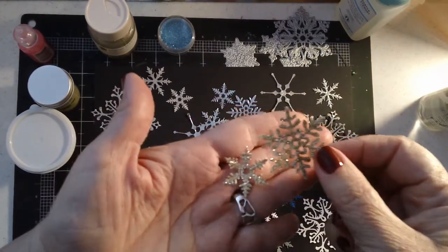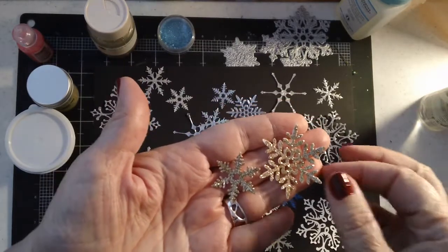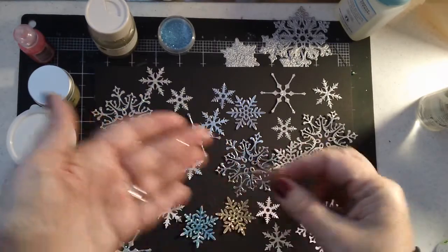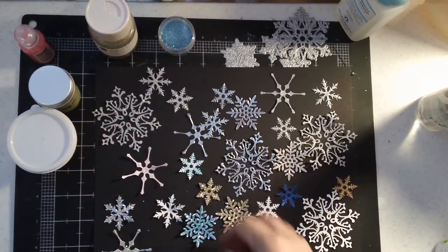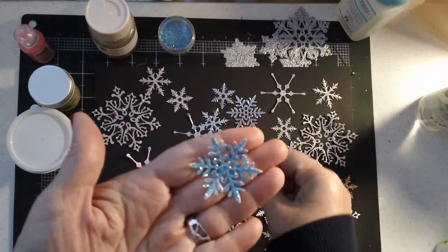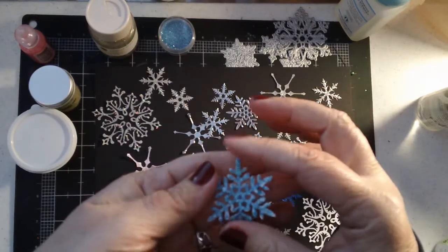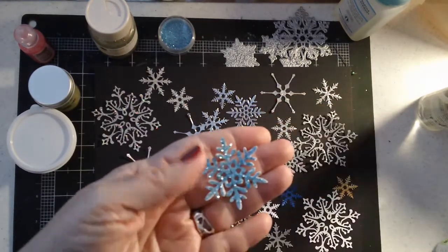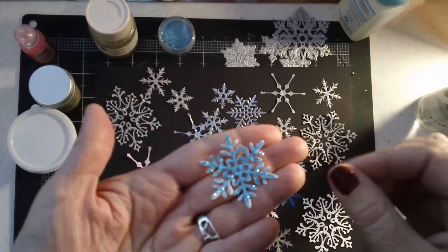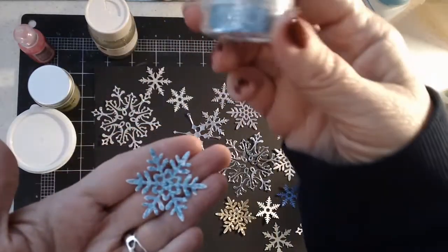I have glitter everywhere - there's glitter on my dog, there's glitter on my husband, all over the place. My last loose glitter that I did was this one, and this was a cheapo pack of glitter I think I got at the Dollar Tree. I think I did use just the glitter glue on it. I've done this a couple of times and I still have some bare spots. But this was the glitter - it was actually in these little pouches that you have to kind of cut open.